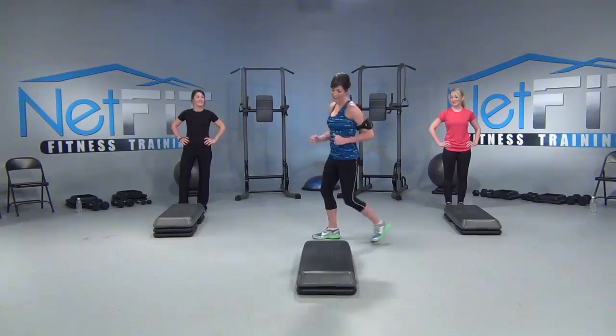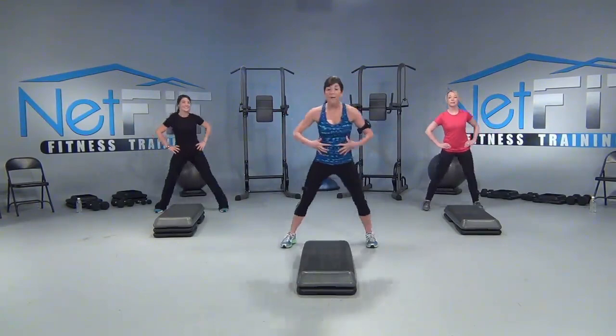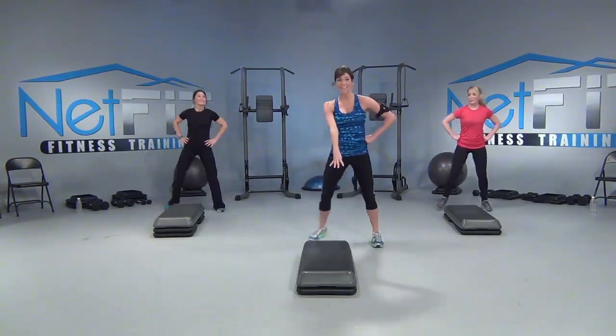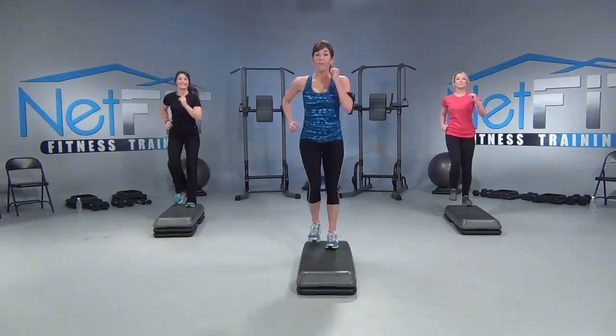We step touch. First thing you want to make sure: brace your core and give me a big smile. That's always going to help, right? Our first move, we're going to march on top of our step four times. Let's go. Four, three, two, one and down. Easy enough. Four, three, two, one and down. Nice.